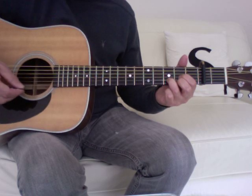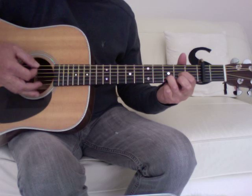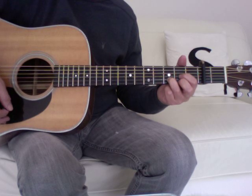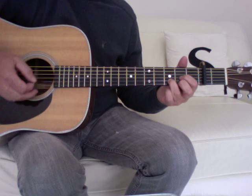The second half then uses the D suspended second, which is lifting off and playing that first string open, and then fretting it again. So putting those two halves together makes the full main riff.